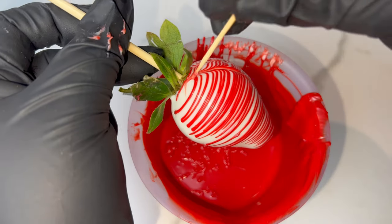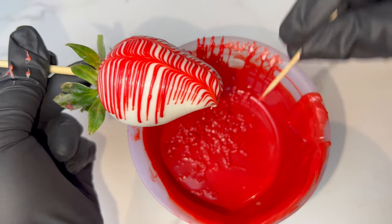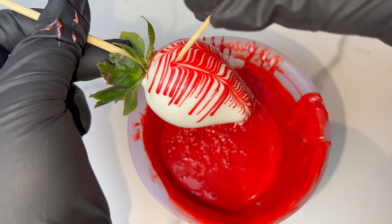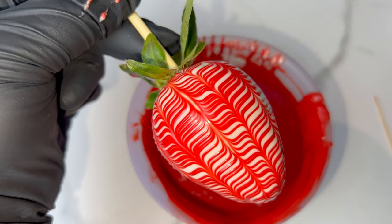Before I forget — please don't stab at the berry while doing this design. Use the toothpick very lightly, otherwise it's going to leave little marks. You can see that's not cute, but it happens!